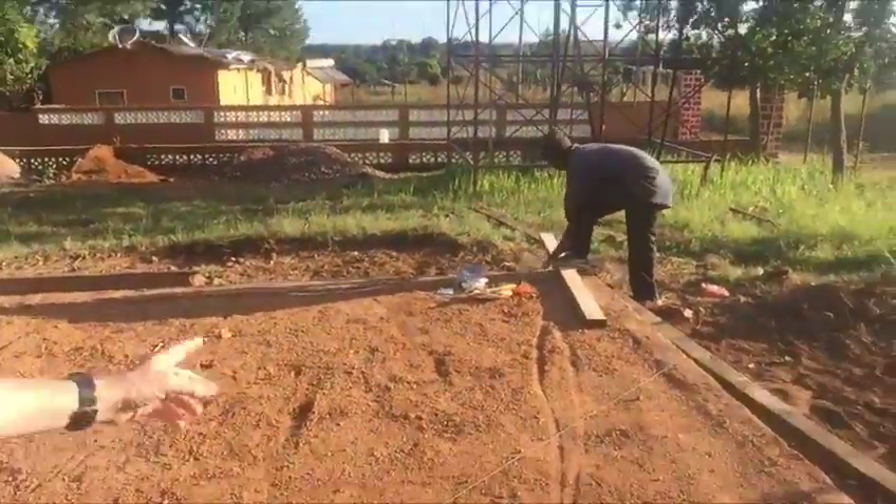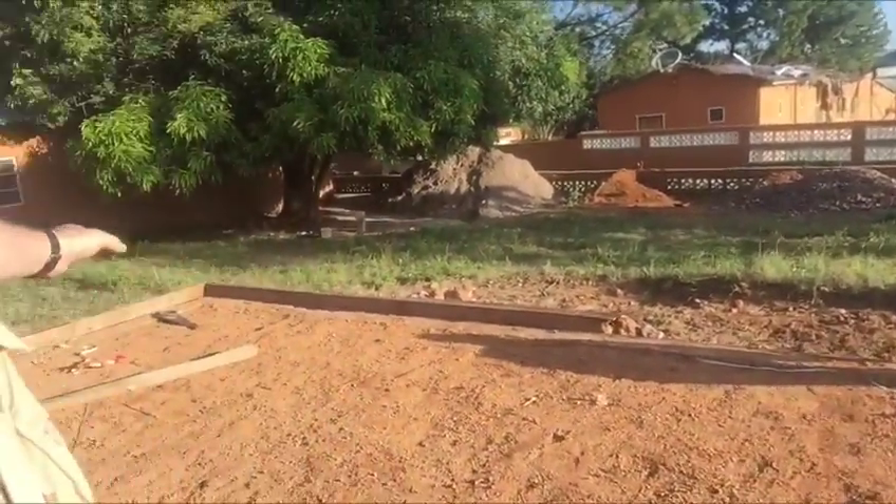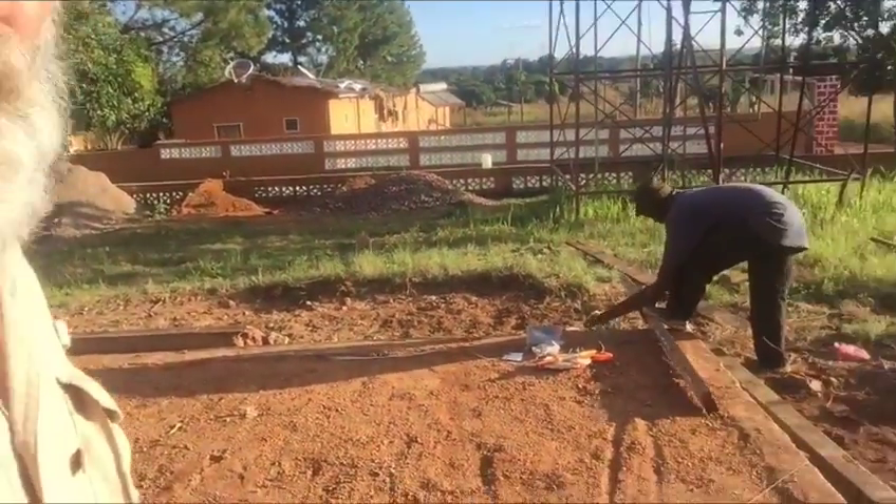This is our carpenter here, and he's going all around putting the frame together, getting it ready for tomorrow. So hopefully tomorrow the slab will be poured and this will be ready.